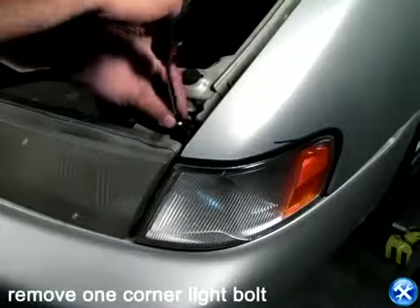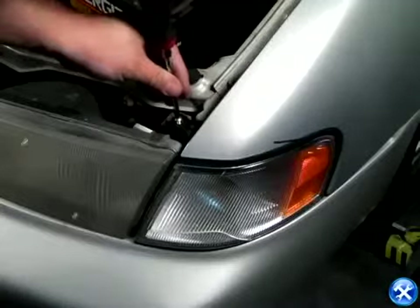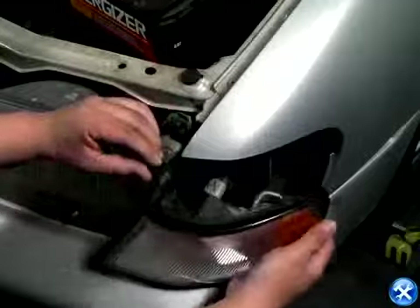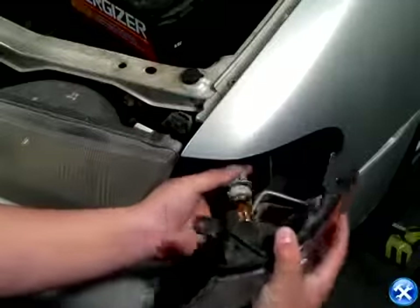Once the hood is open, we can remove the corner light. By doing so, we first need to remove the screw that's at the corner of the fender. Right after the screw is removed, we can then gently pull it out to expose the back side of the corner. Then taking out the socket, we'll completely remove the corner from the headlights.